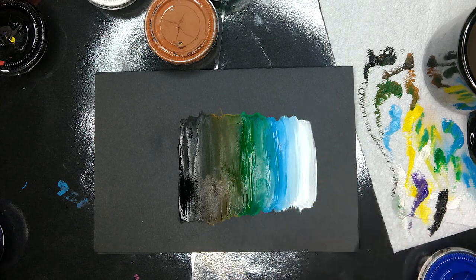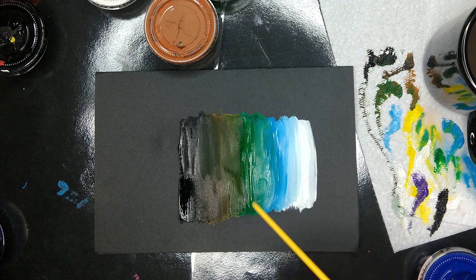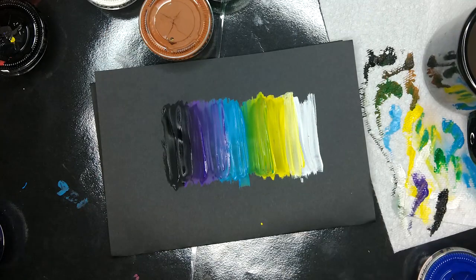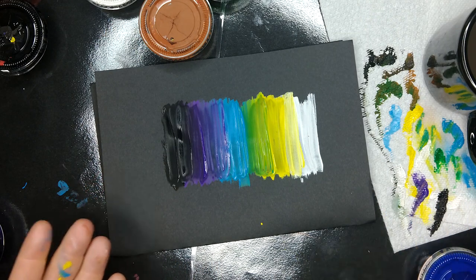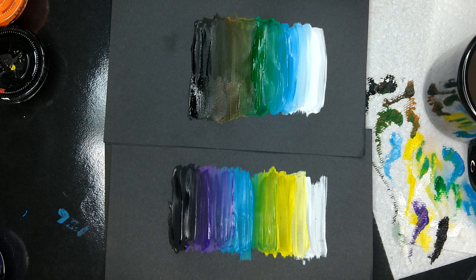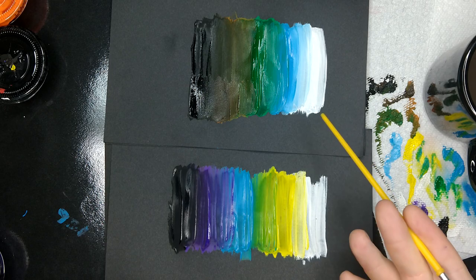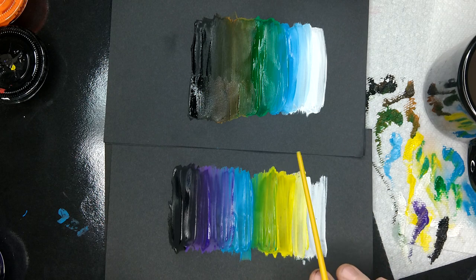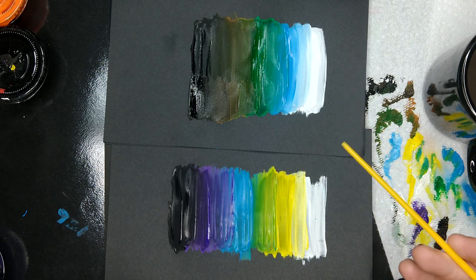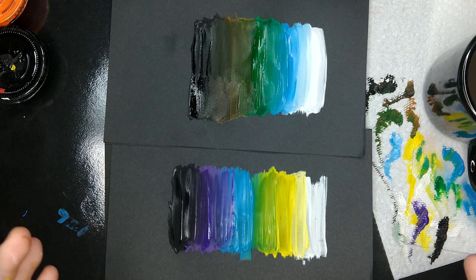I would need a different spectrum. What if I was lighting a blue object with a yellow light? Well, then I would need this spectrum. What's the difference? You can see they both start at white and end at black, but interestingly they have different colors in between. How do we get them? Let me show you.